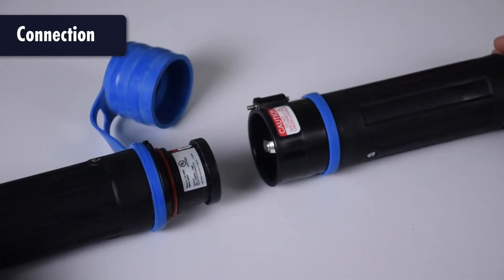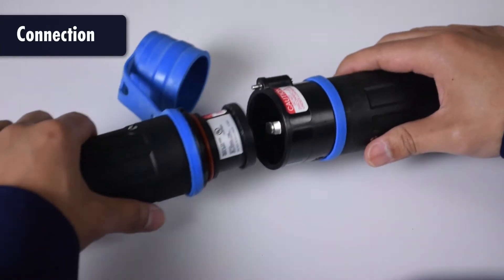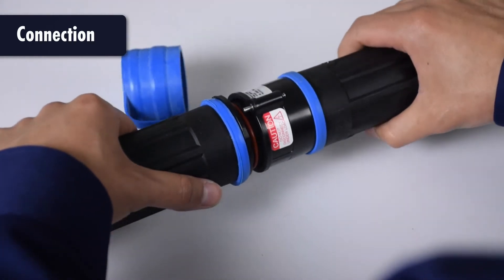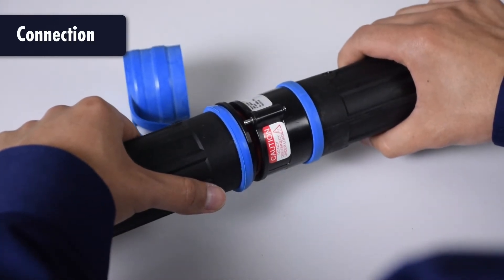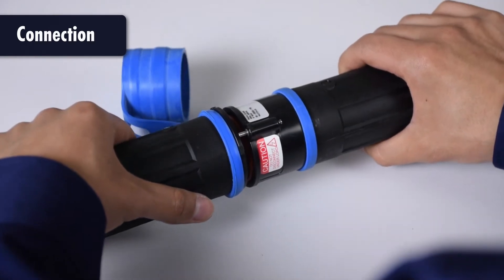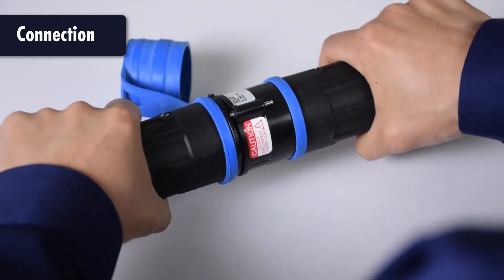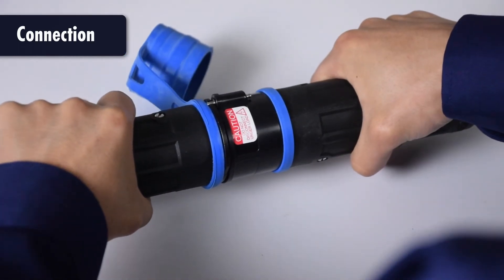To connect a CS1000, insert the plug partially into the matching receptacle. Rotate the plug counterclockwise as needed to position the locking pin 90 degrees from its latch. Then apply light insertion pressure and rotate the plug a quarter turn clockwise to seat the contacts and engage the locking pin.